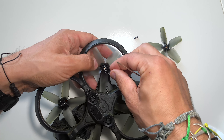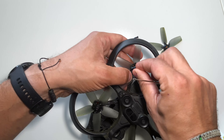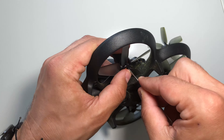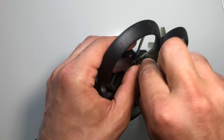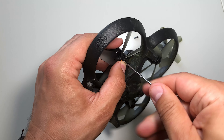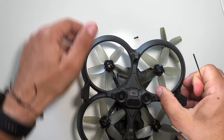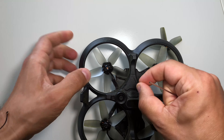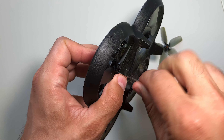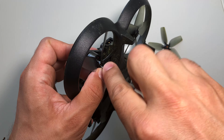Make sure that everything is aligned regarding the screw holes, and then screw it back. I'm making a few turns with the tool — the allen key — to get it started.